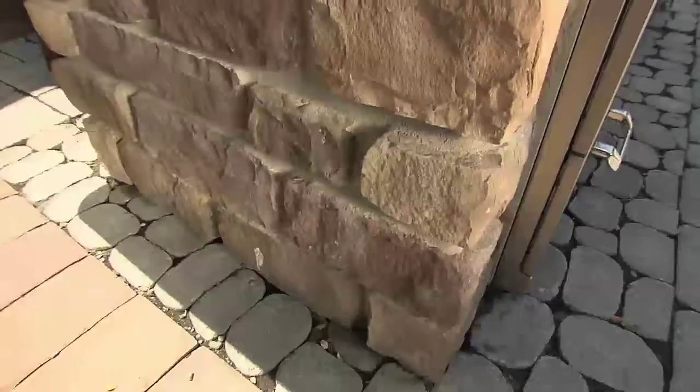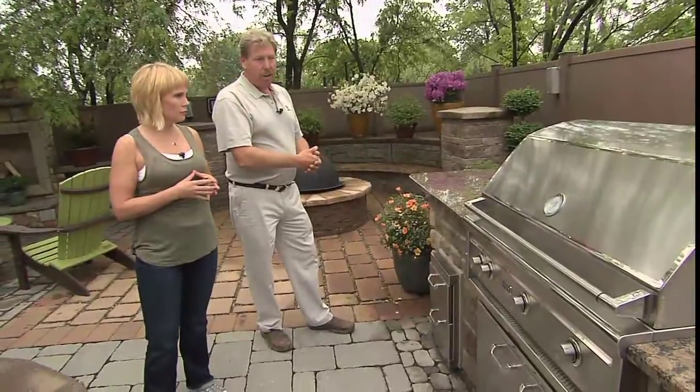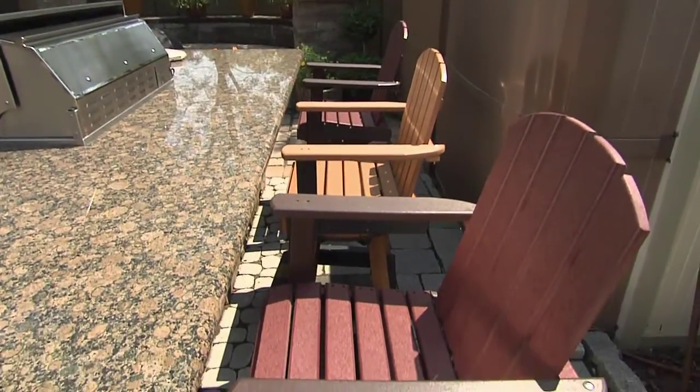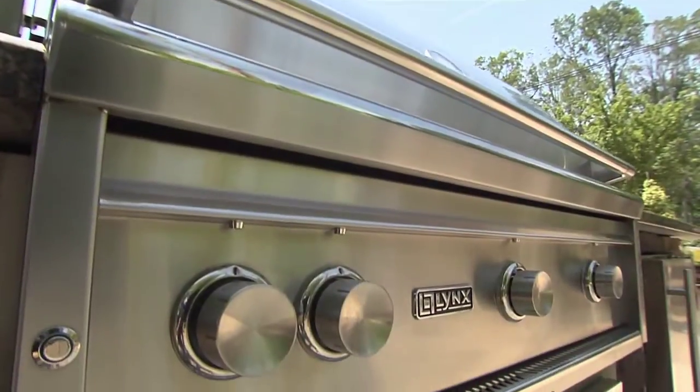We have a countertop of granite — many choices to pick from. You have a cultured stone facade here. You could have brick, you could have real stone, you could have stucco. Seating for six, very easy to maintain. Everything here could just be hosed down, washed down, soaked down, and walk away. No fuss, no muss.